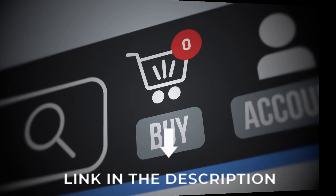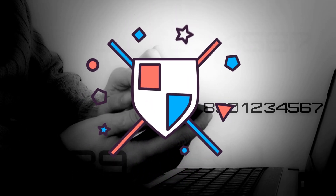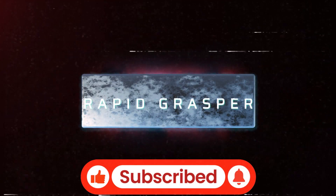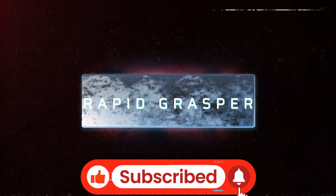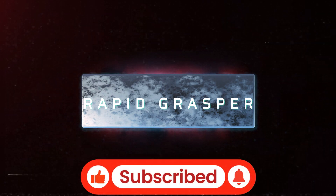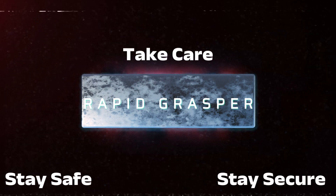And here's the scariest thing — these devices are legal to buy. Anyone can get their hands on them. So how do you protect yourself from these hacking gadgets? Knowledge is your best defense. I've put together a playlist revealing the tools hackers use to gather your information and how you can fight back. Click here to stay ahead of the hackers. If you found this video interesting or gained any knowledge, drop a like and let me know which device freaked you out the most. Stay safe, stay secure, and take care.